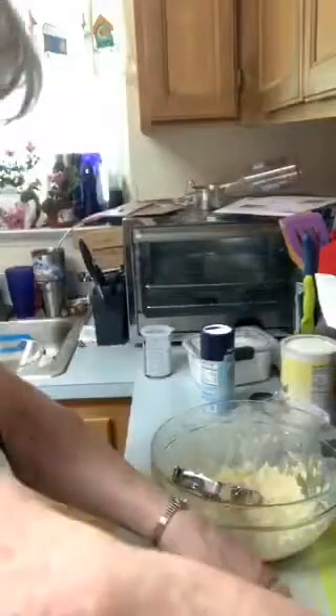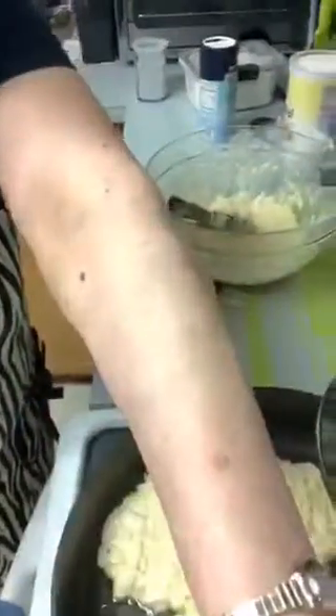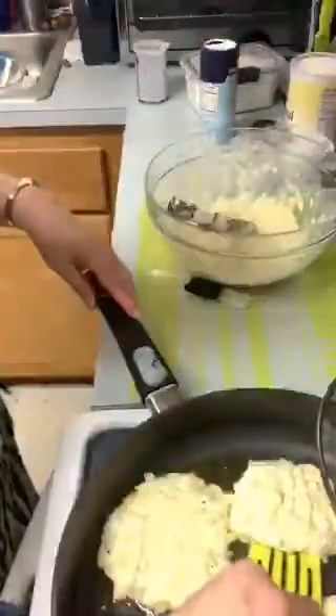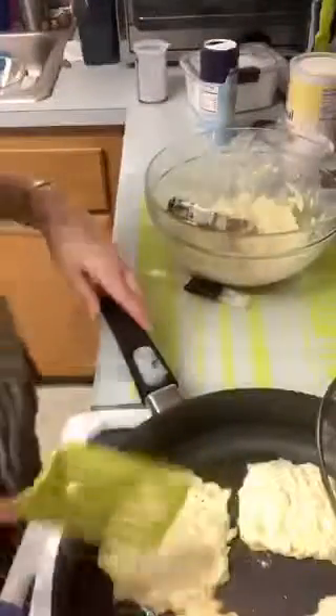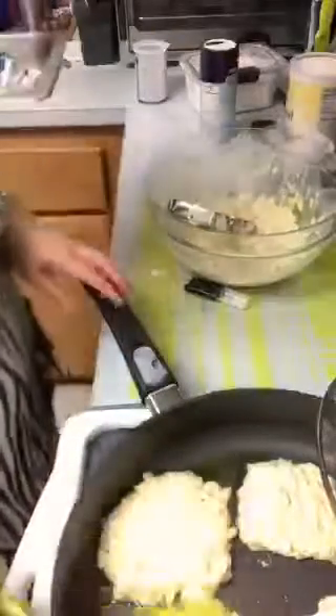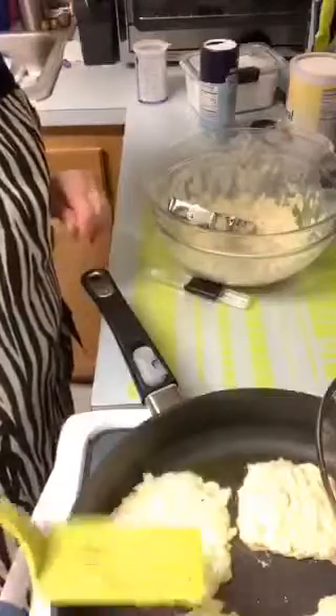I'm going to see if these are ready to flip over so you can see what they look like. They're cooking really well. Look at them! Maybe I should wait a little bit - I don't want to flip them too soon because I don't want them falling apart. This is a whole new recipe I've never done before. I'll let them get done a little bit more before I flip them.